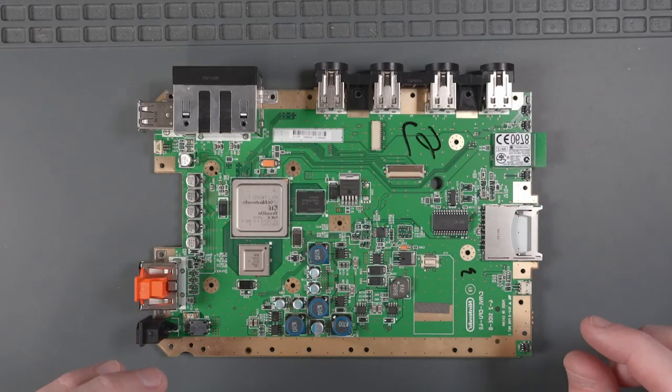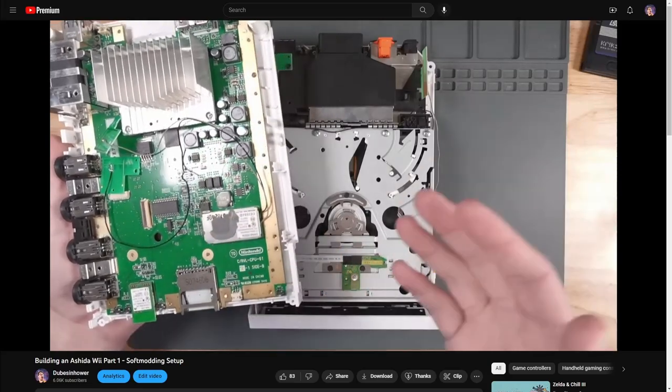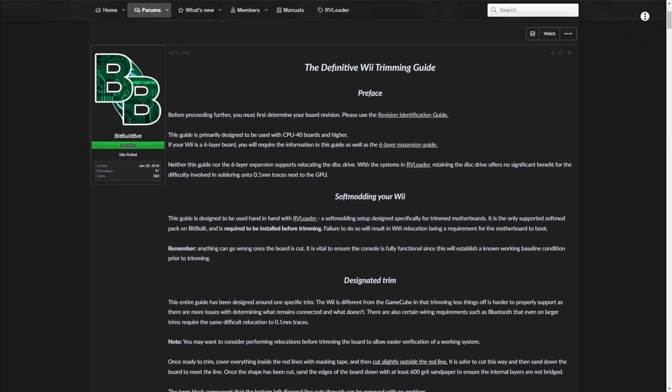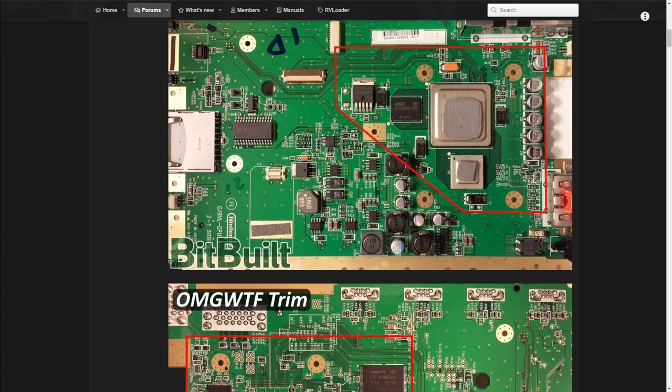It's finally time to trim this Wii motherboard so that we can make our Ashida Wii portable. If you haven't watched the first video in this series, I cover all the soft modding steps that you need to perform before you disassemble your Wii. In this video, I'm going to show you how to do the OMG WTF trim on this CPU40 Wii.